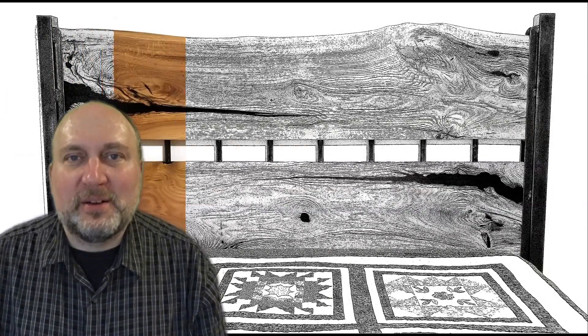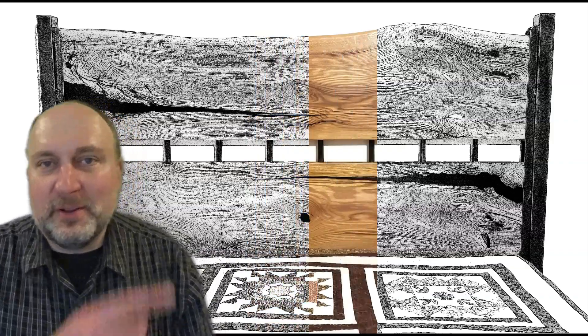Hey everyone, welcome to the channel. In this video we're going to build this oak headboard.